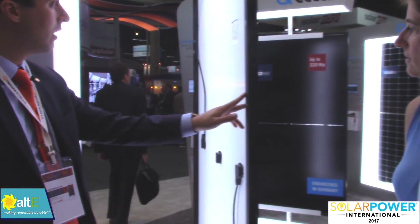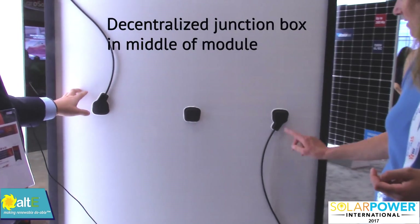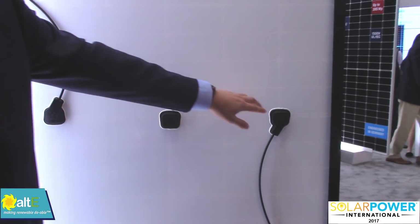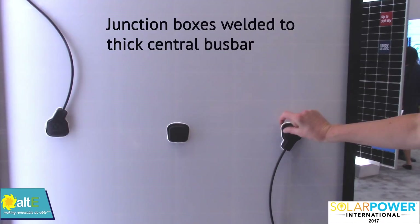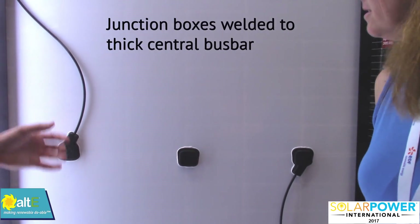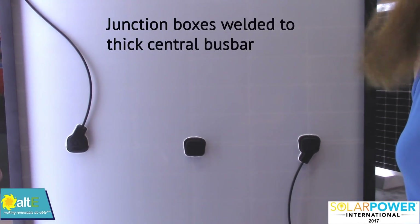If you look on the back side, one of the key differences is that the junction boxes are decentralized and they're in the middle of the module. We have a diode in each one of these, just like you would in a normal junction box, but they're split across the middle — right where that big thick bus bar is. They're actually welded to the module as well, so it's a really nice strong connection on the junction box.